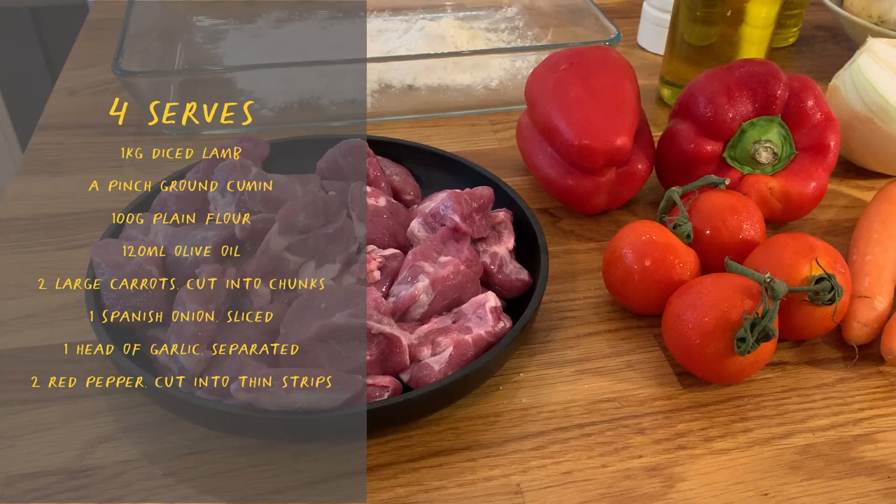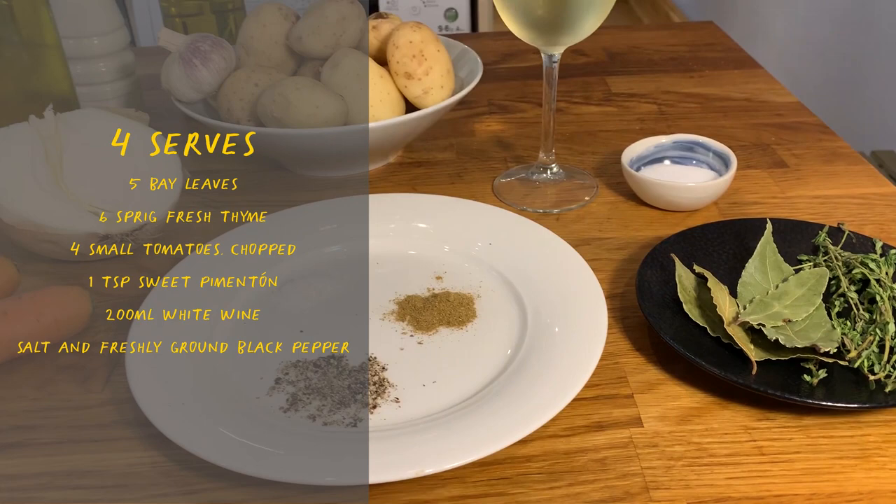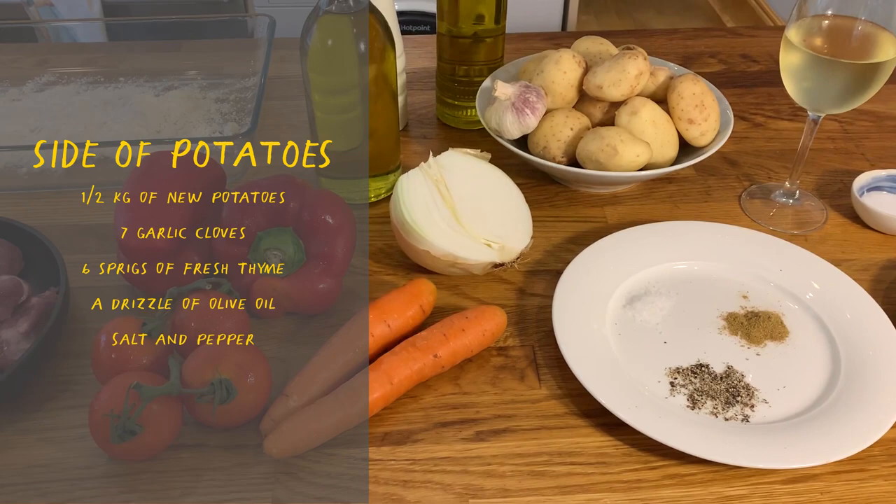We're gonna need diced lamb, flour, red peppers, tomatoes, carrots, extra virgin olive oil and lighter olive oil, pepper, salt, garlic, new potatoes, cumin, black pepper, white wine, fresh thyme, bay leaves, and a bit more salt.